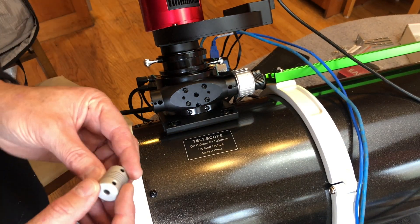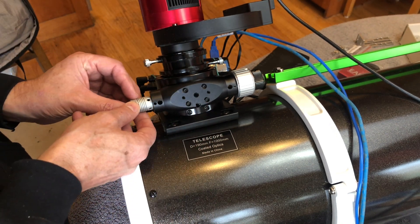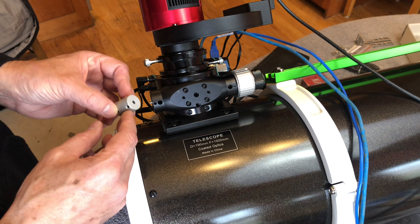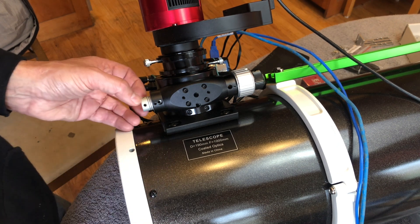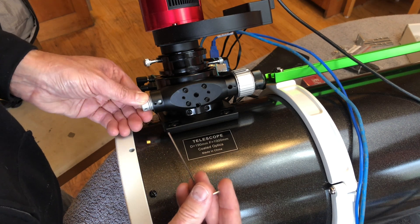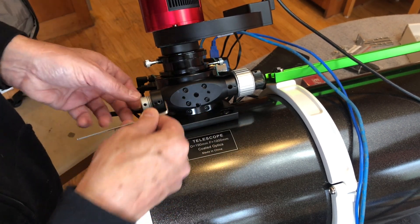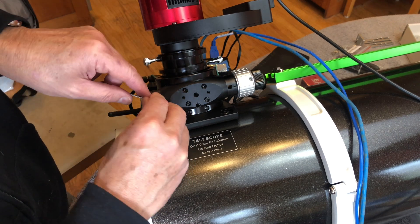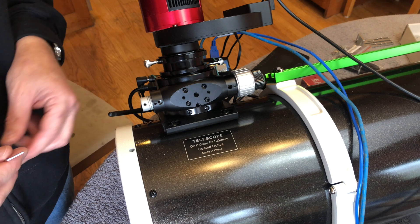Now you're going to have to do some experimenting. Like I said, there's only one of these adapters that works. What you'll have to do is fit it in and make sure you get one that will fit onto that shaft. I don't know what size it is — you can just do it by trial and error. It's got two set screws, so we're going to put one in here, give it a little turn, then give the other one a little turn, go back and tighten them up a little bit. We don't want this to turn.